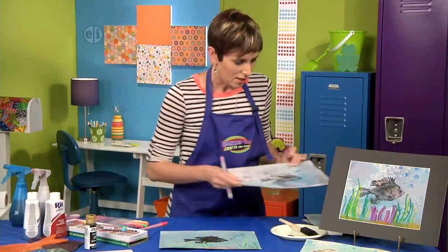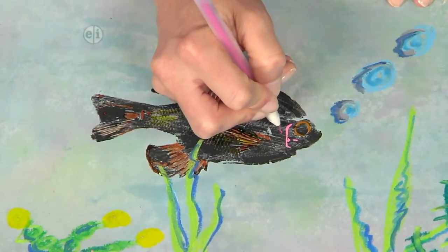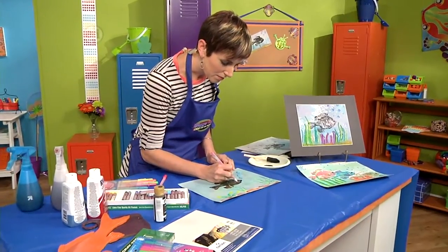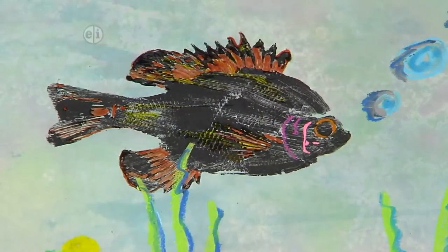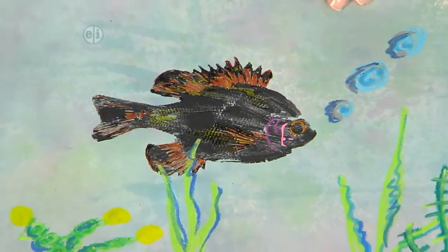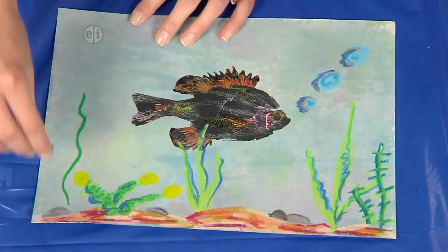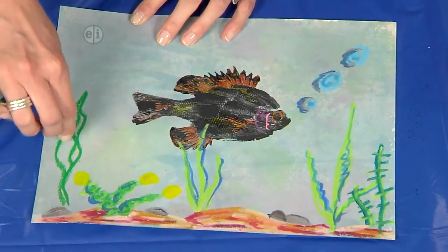I've got another one I've been working on here. You can see how well these gel pens look on this fish. The other thing I want to show you is we can add a little bit of foliage or seaside elements with the oil pastels. These look really cool because they're so dark and they look completely different from our fish print.